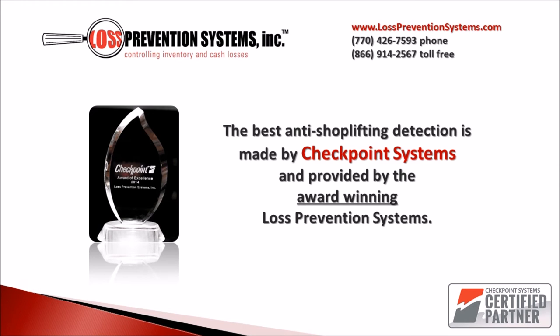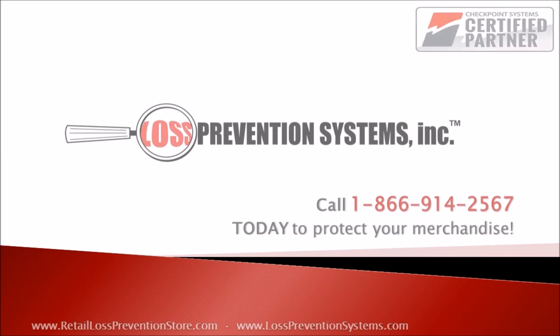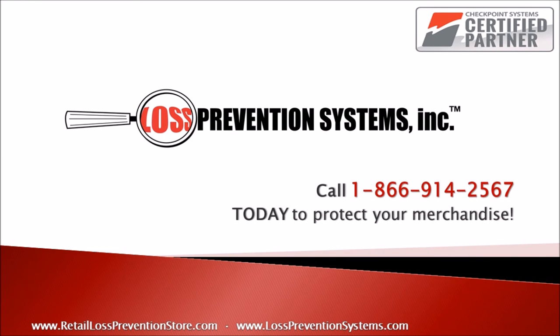If you want to get your hands on your very own Checkpoint Systems Classic Style EAS system, look no further than our online store. Contact us now for details and pricing. Remember, we install and service Checkpoint Systems anywhere in the United States. Thank you so much for watching.